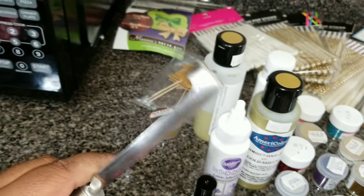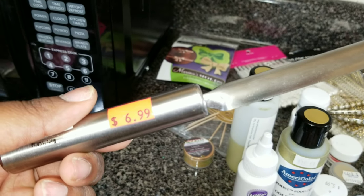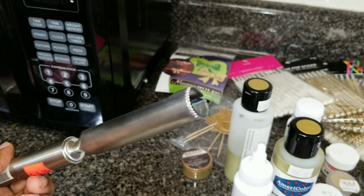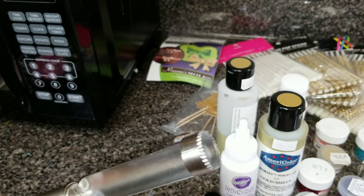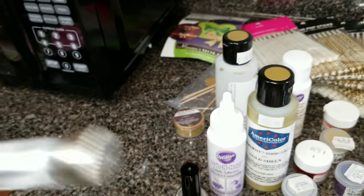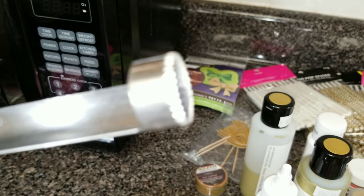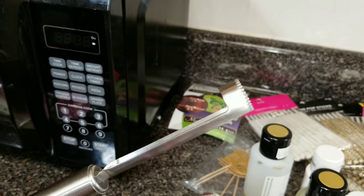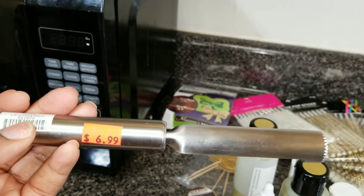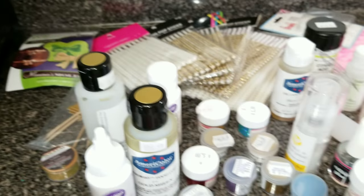I picked this up recently from a store called Sur La Table in Virginia. Even if they don't have one near you, you can probably find it at your local bakery or cake supply store, or maybe even Walmart. You can use it for strawberries to remove the stem, but I'll be using it for either filling cupcakes in the center or coring apples and filling them with some type of filling — just to try something different. It was $6.99 on clearance with an additional 50% off, so I think I paid about $3.